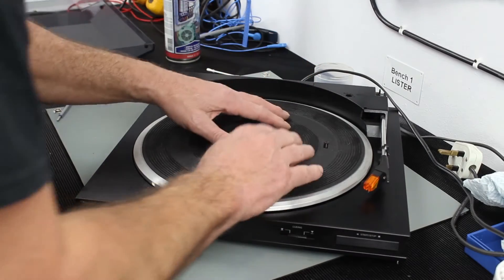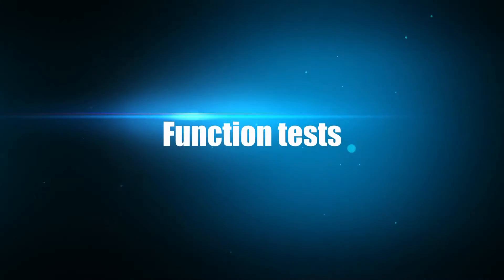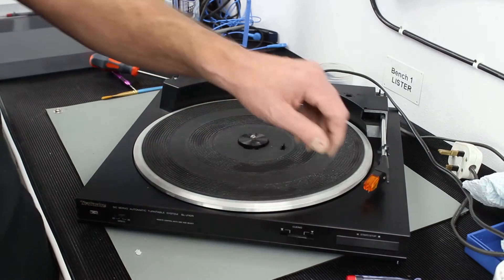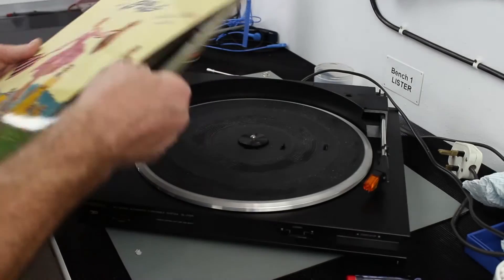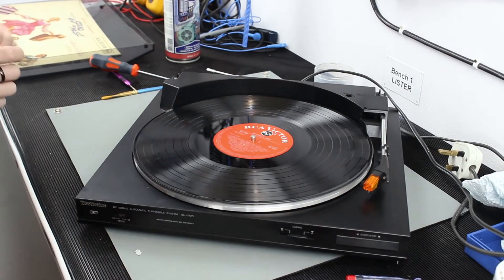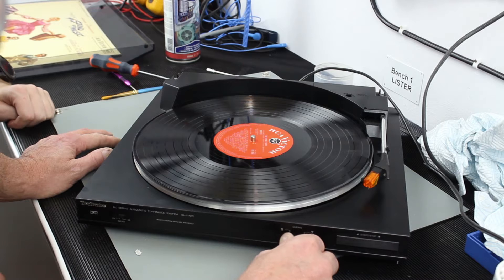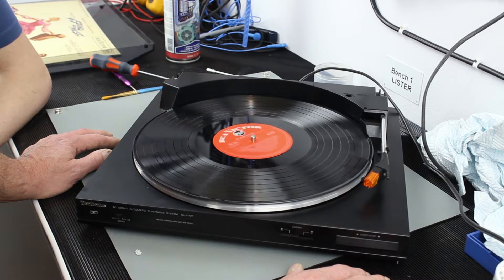Let's put this final part on. We've got one broken clip, but we'll persevere for the moment because we haven't even tested this yet. Let's do our first function test - turn it on and see if it does anything. Should we put a record on? We've got the Sound of Music - some old record we don't mind. Let's plug it in and see what happens. The motor moved - set it on 33.